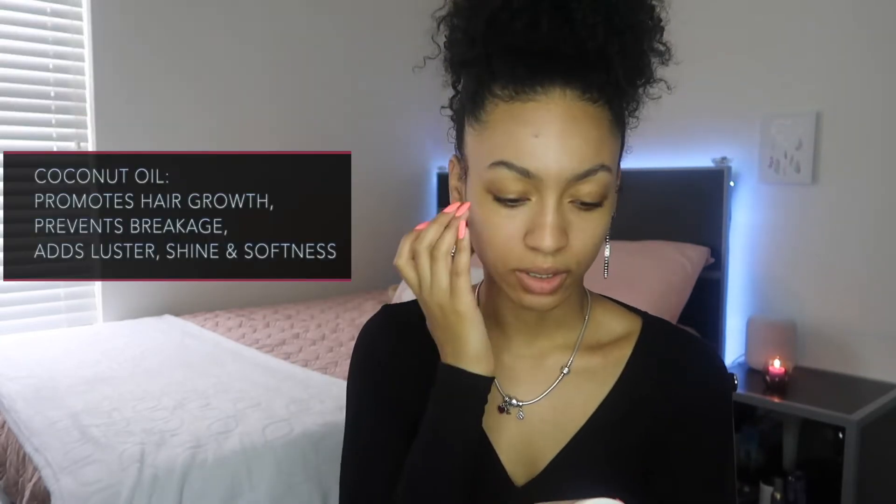This line of products is said to help extremely dry hair, add deep moisture, discover touchable softness, and improve manageability. So that's exciting. It's blended with coconut milk, coconut oil, mango butter, and murumuru butter.